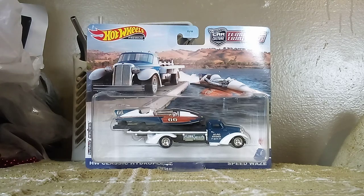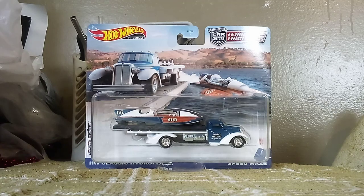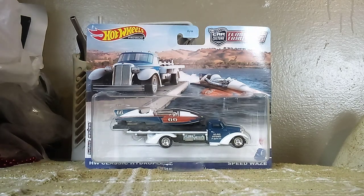Hi guys, CarSpark2.0 here, and welcome back to another unboxing video. This time we got a special one to unbox today, because this one doesn't have a car on it — it has a speedboat. These two new castings are called the Hot Wheels Classic Hot Roll Plane and Speedblaze — two new fantasy castings for the year 2023.